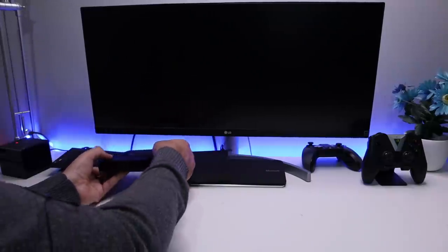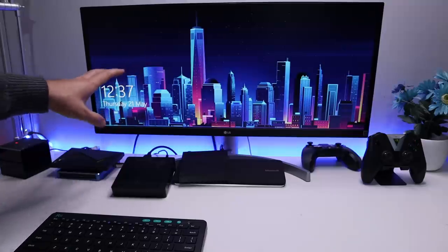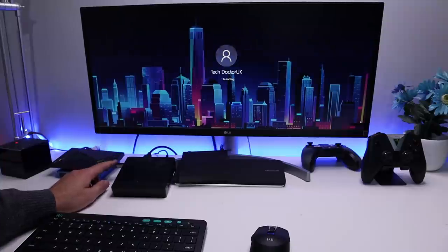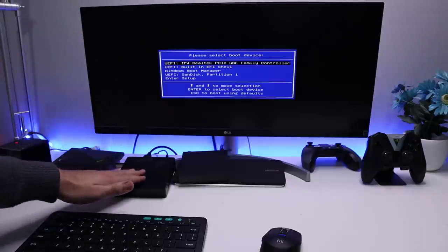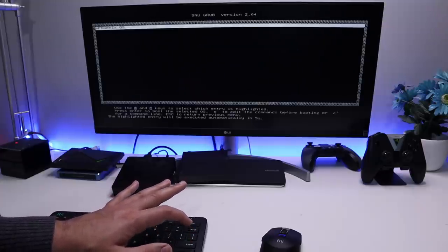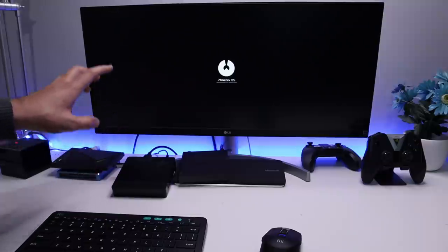I'll plug the USB stick into the USB 3 port and power it on. This is my B-Link mini PC. We can see it says press F7 to enter the boot menu - and that's exactly what we want. Without pressing F7 it goes straight into Windows 10, which we don't want. Let me reboot and this time press F7 at startup. Once again we have a boot menu asking where to boot from - the internal Windows Boot Manager or the SanDisk partition one. Let me select the SanDisk option and we're potentially going to be booting Phoenix OS from the USB drive onto this B-Link mini PC.